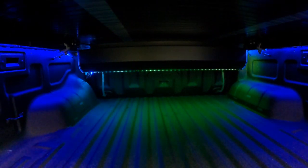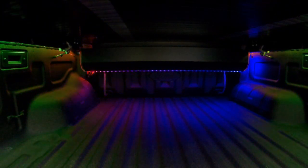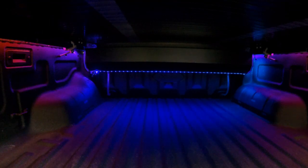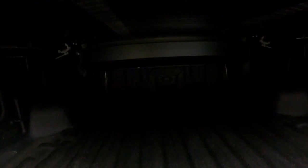Hey everybody, thanks for watching. This is going to be the video where I show you installing the 12-volt LED lights in the back of my truck bed, which is powered by a switch I installed in the back also. This is using the 20-volt DeWalt battery system with a power inverter. I'll be showing you a little bit about that also.